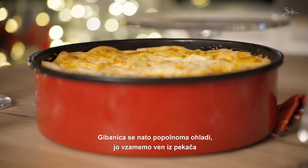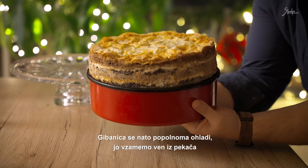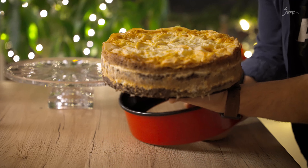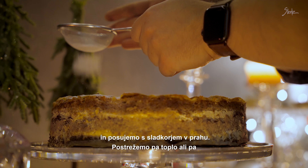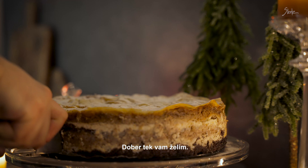Gibanica se nato popolnoma ohladi, jo vzamemo ven iz pekača in posujemo s sladkorjem v prahu. Postrežemo pa toplo ali pa nekoliko ohlajeno, kakor vam je ljubše. Dober tek vam želim!